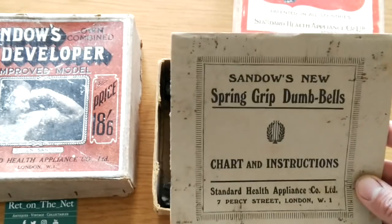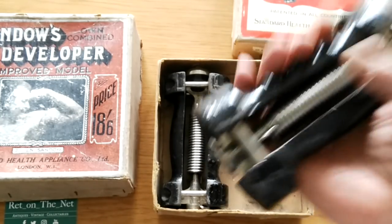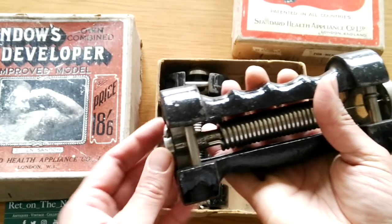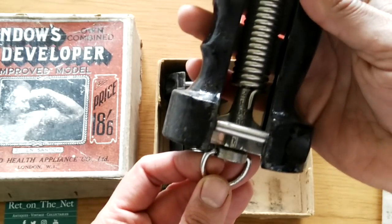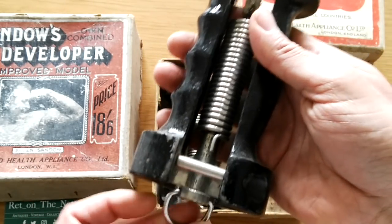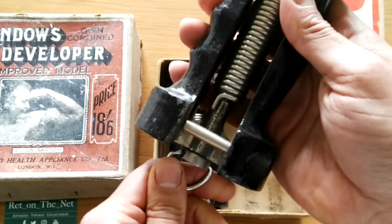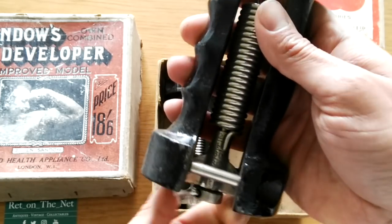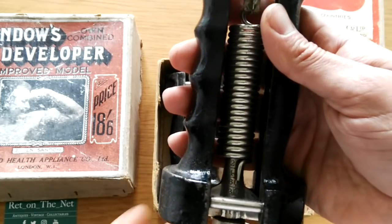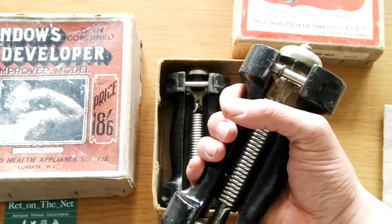This is from the very early 1900s. The dumbbell itself weighs about 5 pounds — that's what Sandow copied. The poundage markings are 20, 40, 60, 80, and 100. By turning this little handle you can increase or decrease the tension, making the dumbbell harder to squeeze when you grip it. And when you squeeze it, it makes this beautiful noise — that means you've completed the exercise.